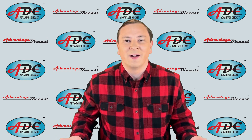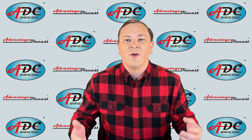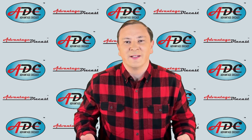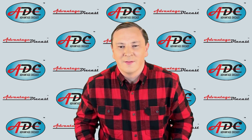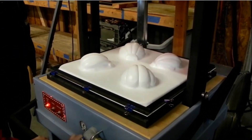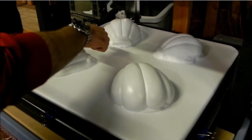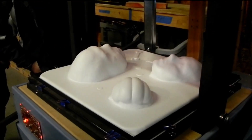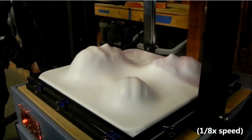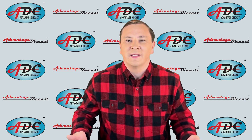Another extensive use of vacuum forming is in prototype creation for products that will later be made using other processes, because it is relatively inexpensive to make just a few pieces this way. Believe it or not, the air around you is used as a tool. We heat a sheet of plastic to a pliable forming temperature, then we remove the air — forming a vacuum underneath that plastic sheet. Atmospheric air pressure then pushes the plastic into the mold cavity in the case of a negative mold, or over the mold cavity in the case of a positive mold.